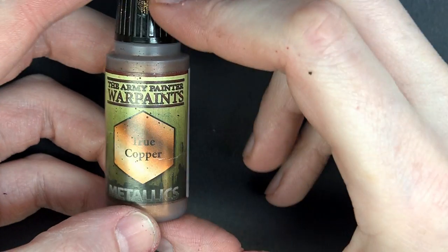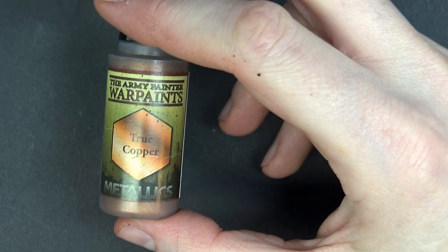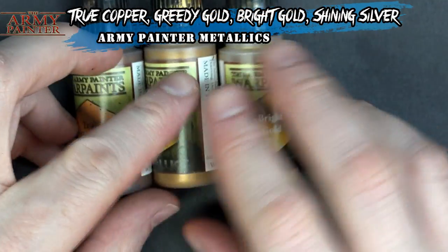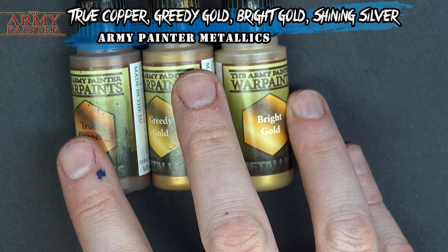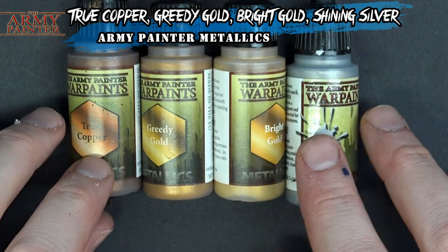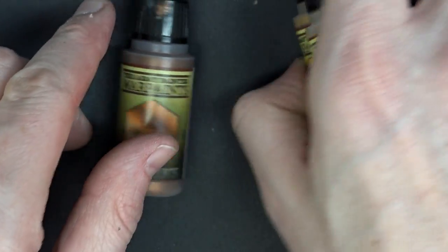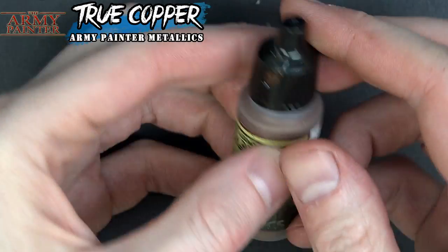Step one on the path to golden awesomeness is True Copper. Then we'll kick it up to Greedy Gold, Bright Gold, and finally a 50/50 mix of Bright Gold and Shining Silver on top, which is really going to pop that gold out. We'll be very liberal with that final layer.